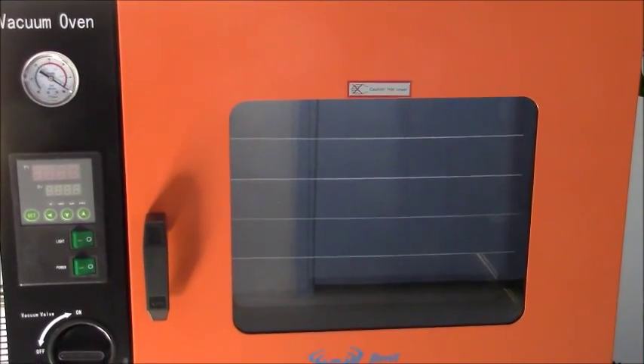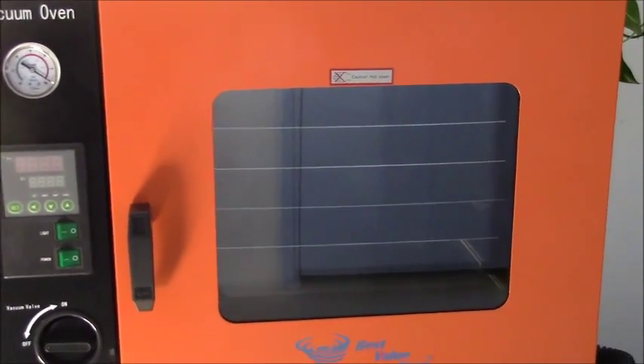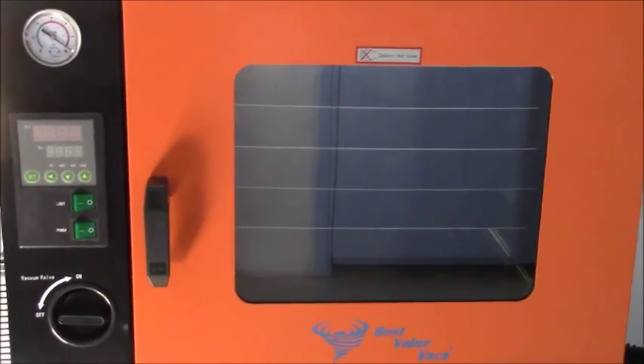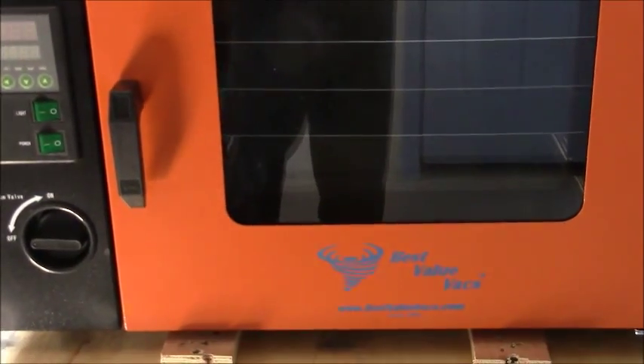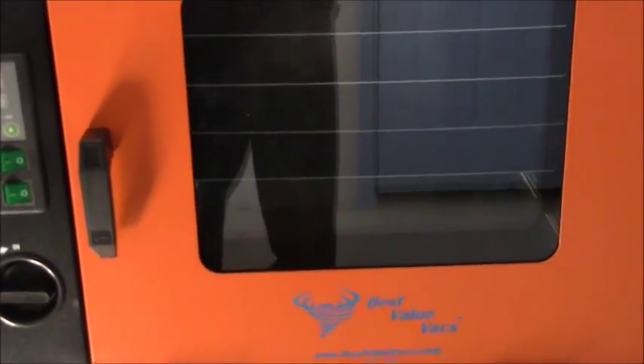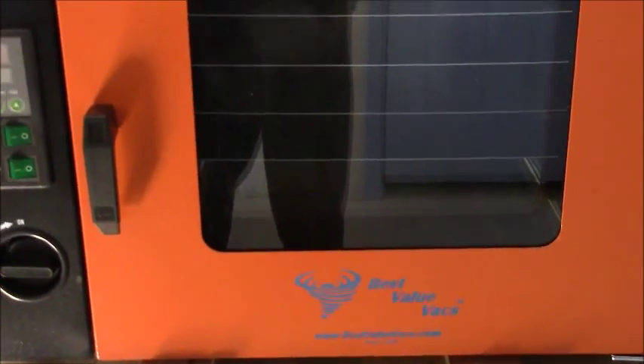Hey everybody, Dirty here. I just thought I'd show you guys what I got going on over here. The guys over at Best Value Vac sent me over a 1.9 vacuum oven, or degassing oven.